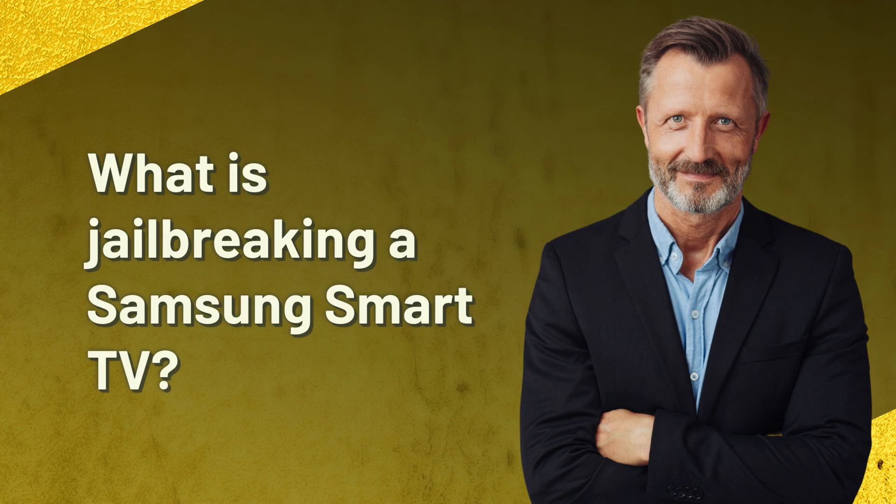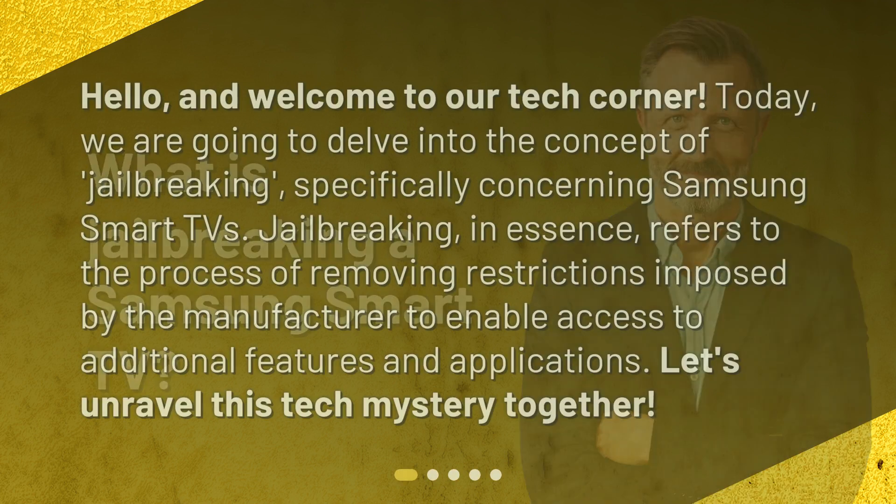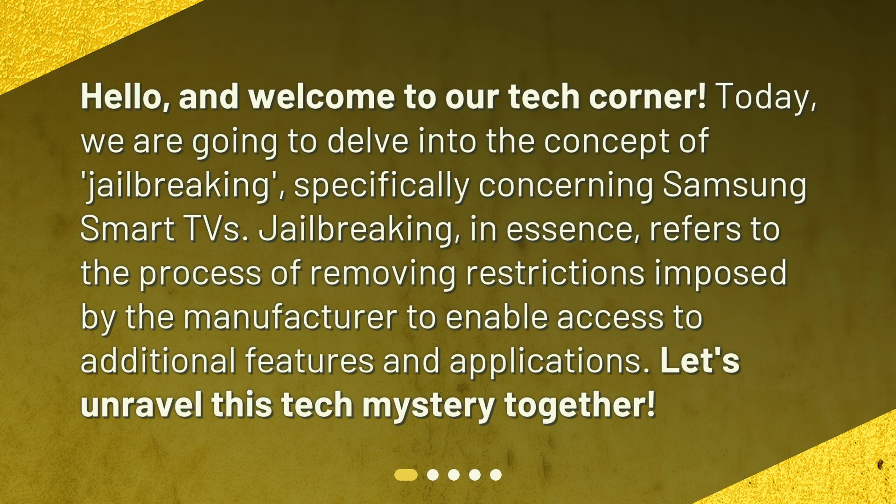What is jailbreaking a Samsung Smart TV? Hello, and welcome to our Tech Corner. Today, we are going to delve into the concept of jailbreaking, specifically concerning Samsung Smart TVs. Jailbreaking, in essence, refers to the process of removing restrictions imposed by the manufacturer to enable access to additional features and applications. Let's unravel this tech mystery together.